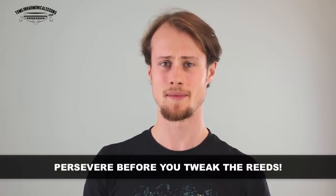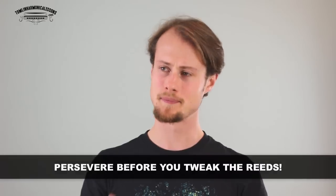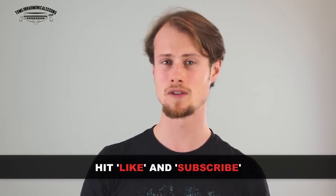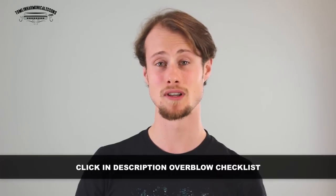A lot of you probably already know that you can tweak your reeds to help get the overblows, and I am going to do a lesson on that — but I really want you to spend a little bit of time seeing how far you can get before we do any tweaks to your harmonicas. I'm going to do a lesson very soon on tweaking the reeds for overblows, so watch out for that. Thank you so much for watching. Hit the like button and subscribe to my channel — I put out a new lesson every single Wednesday. Click the link in the description below to go to my website where you can download a PDF checklist of everything you need to think about for overblowing.